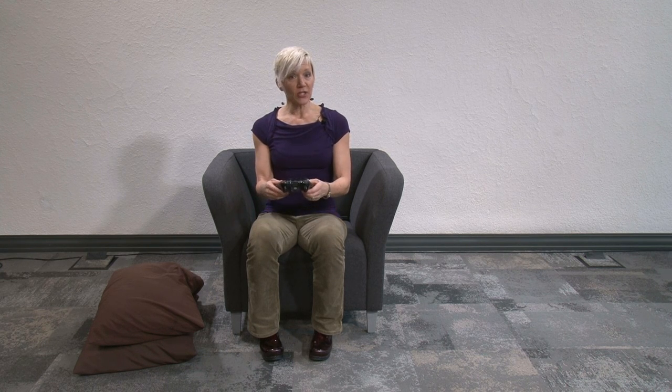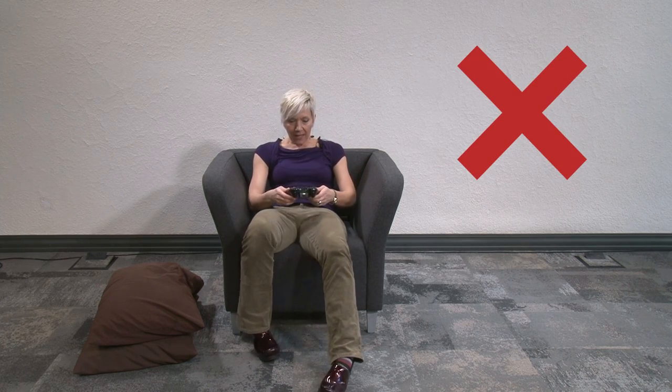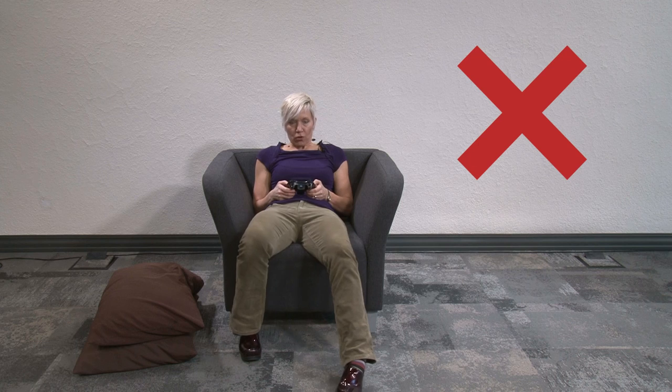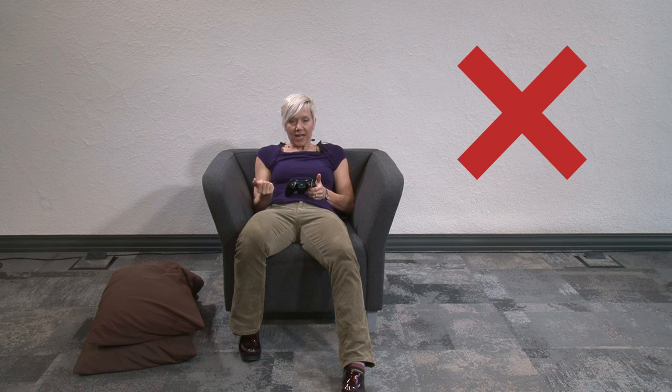Let me show you what I often see — the bad posture. It's often leaning way back in a couch with the controller at the belly, shoulders shrugged, looking at the TV trying to win and beat their friends. That just wreaks havoc on the neck, shoulders, and back, and makes them weak in their hands. And as I mentioned, the core is completely off.